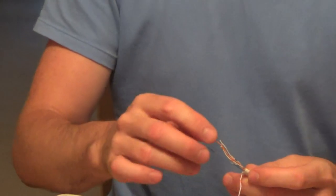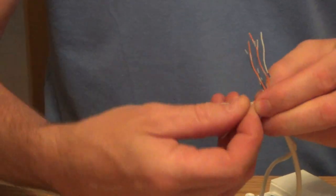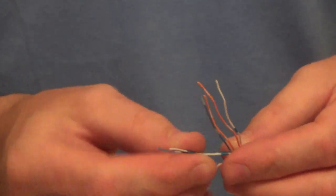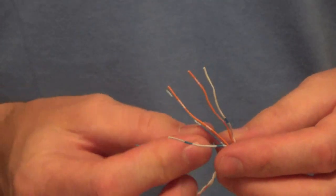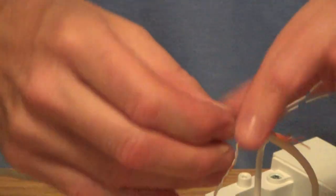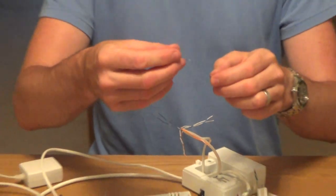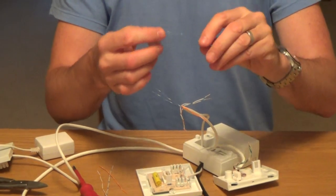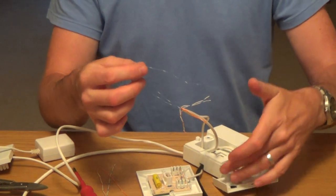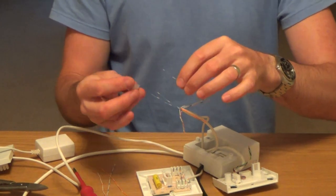We don't need the white and orange because it doesn't do anything — that's the one normally connected to number four. We're only worried about the blues, which is terminal two, the orange which is terminal three, and the white-blue which is terminal five. So let's start with the blues. We want to join these two blues onto a new blue here and then connect this to the front plate, so we'll only have two connected on the actual IDC on the front plate, but this wire will liven up both the blue extension wires.